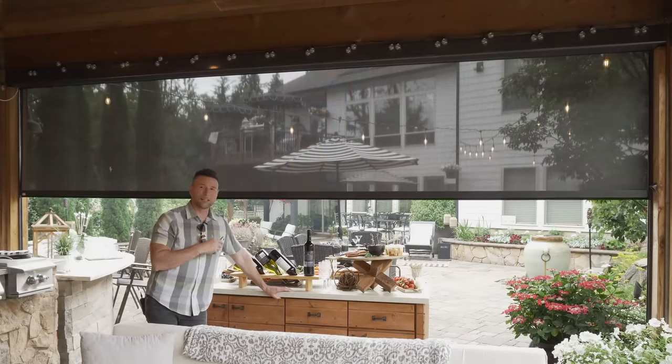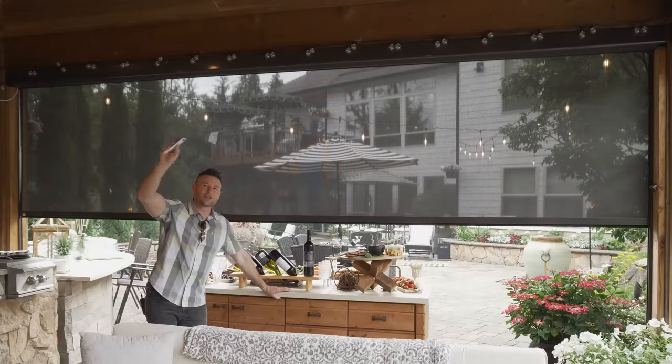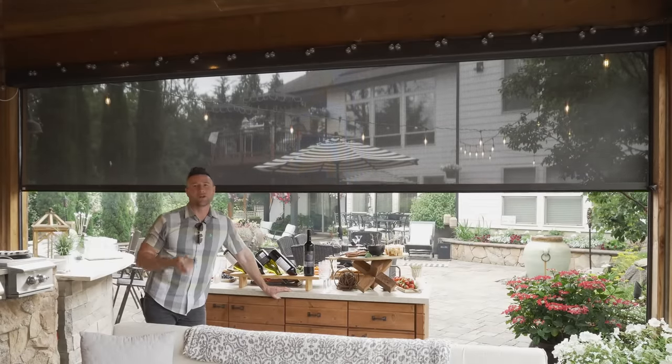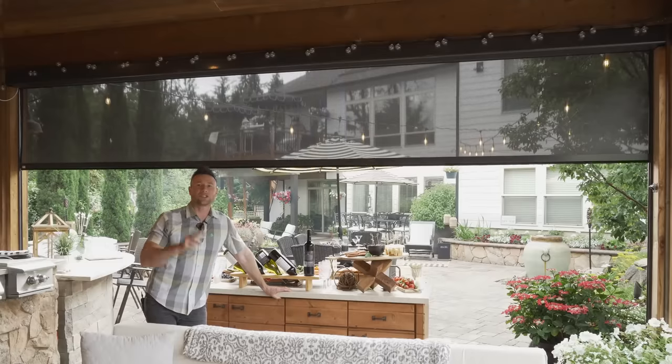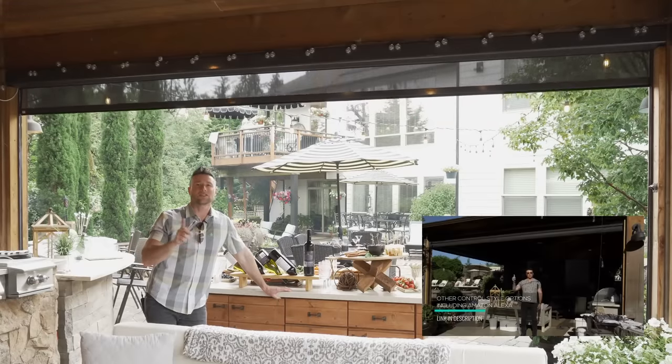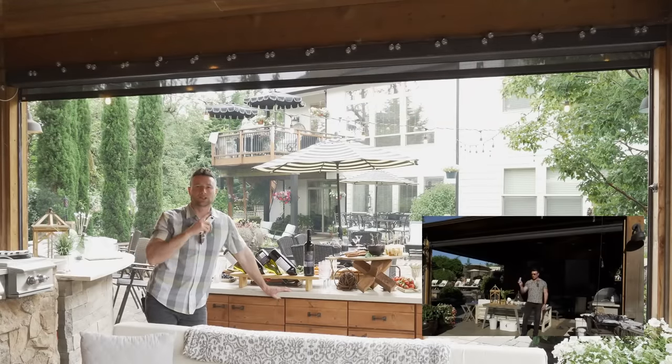That is going to mean so much. All you do is push a little button and then you click it right back up and it's good to go. So the eZip shade solution is a good one for you to think about. There's a link below to a whole video we shot on this, so please take a look at that if you're interested in this product.